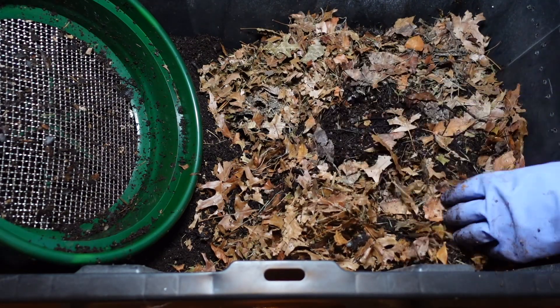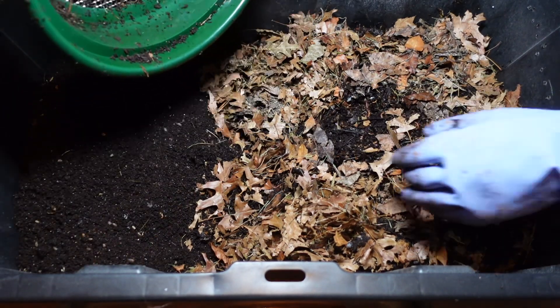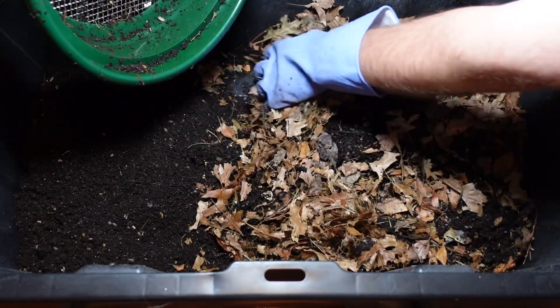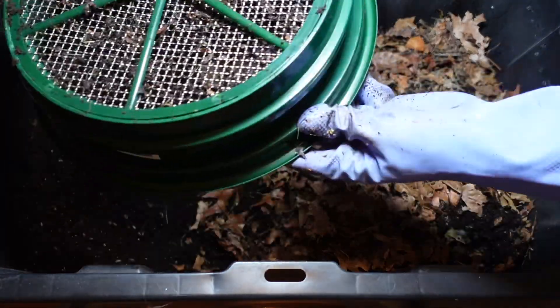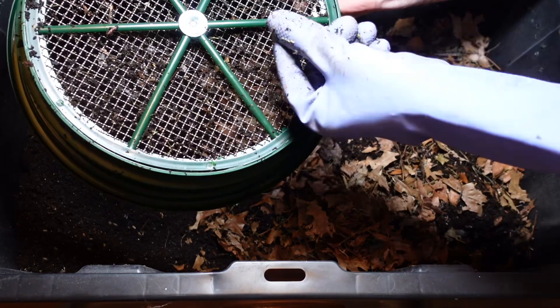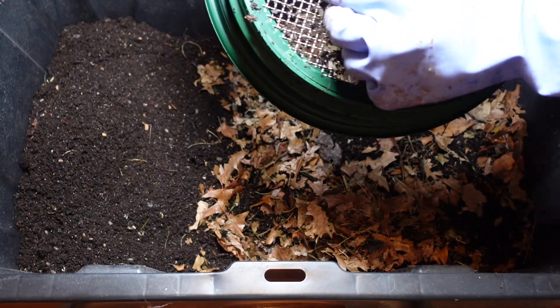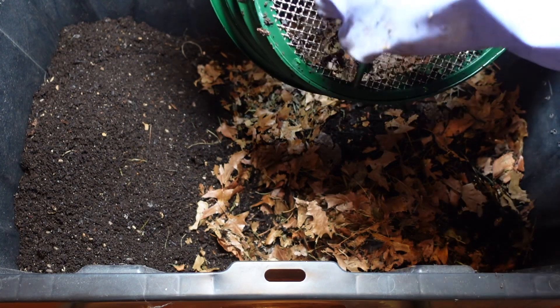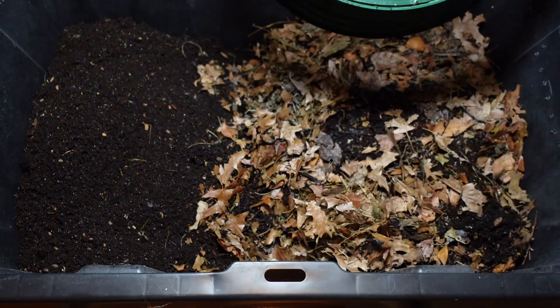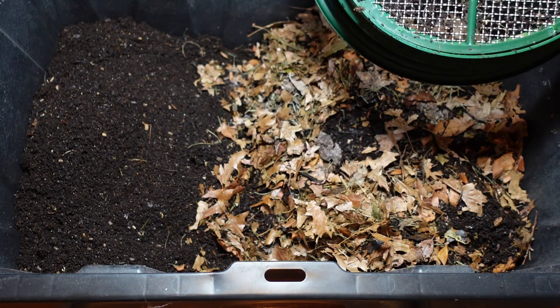I always try to make sure I have some castings covering that feeding area. I still have worms on this, so I'm going to place my cover back on here and then just let this rest on top for a few days.